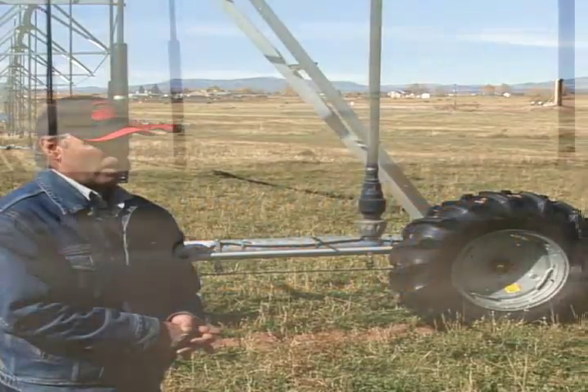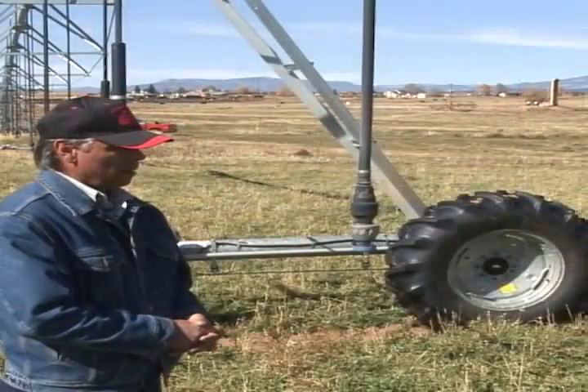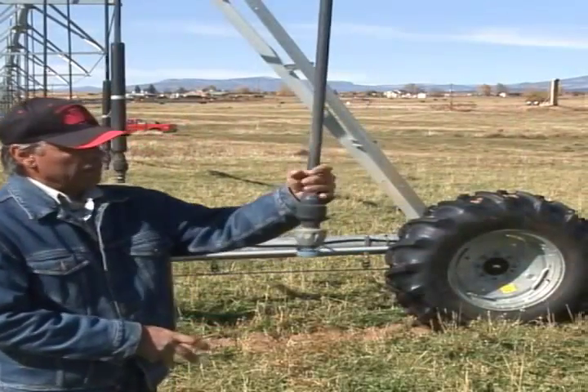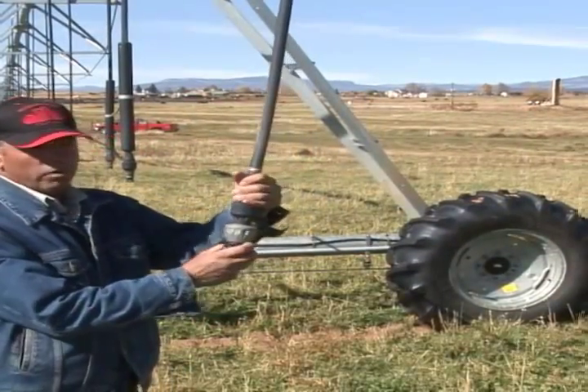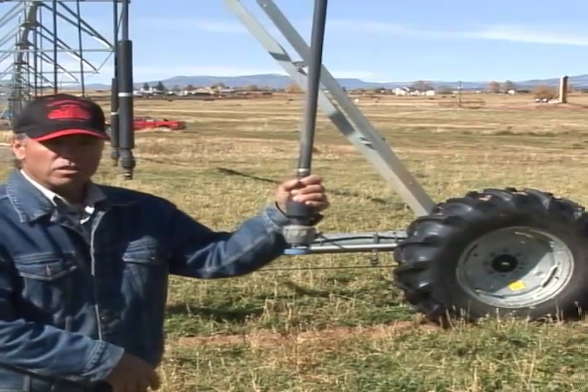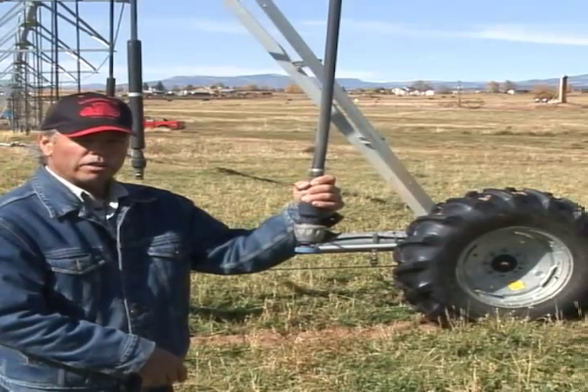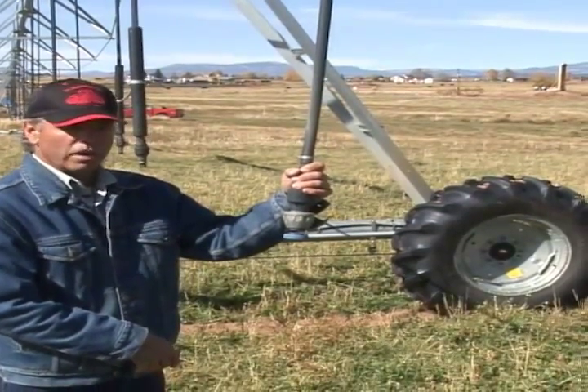Whenever we talk about water and land, we want to make sure that we get the water where we want it. One of the main things you want to look at either in the spring or in the fall before or after you get finished is your nozzles. The nozzles is where we deliver the water to the crop, and if they're plugged or wore out, you're not going to get the application rate that you're looking for.